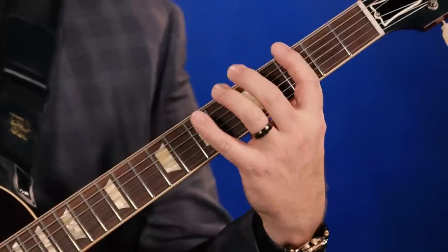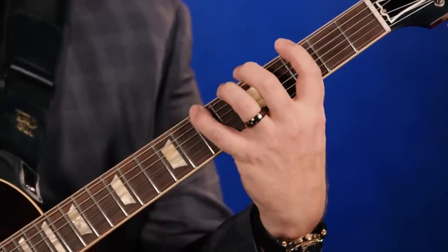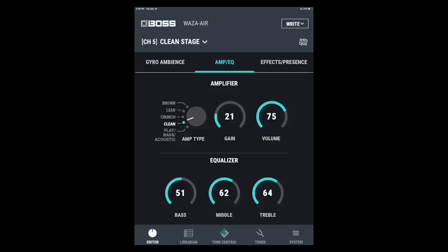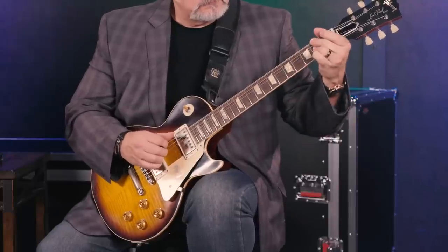Thanks so much for coming in, Jeff. Always great to see you. This is really exciting and a lot of fun. I hope you've enjoyed checking this out with us here at Sweetwater's Guitars and Gear. Be sure to tune in next time — we'll have more guitars, more amps, more effects, and we'll be making lots of music. I'm Mitch Gallagher. Thanks for watching. Be sure to like, comment, and subscribe. Click here for more videos like these, or visit Sweetwater for all your music, instrument, and pro audio needs.